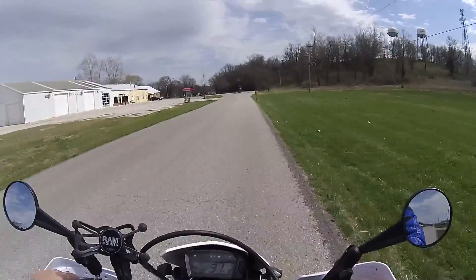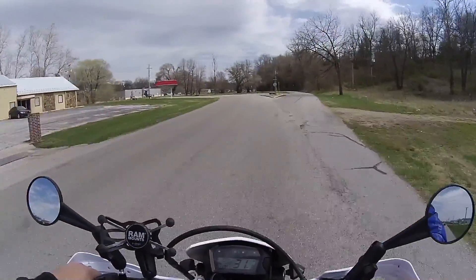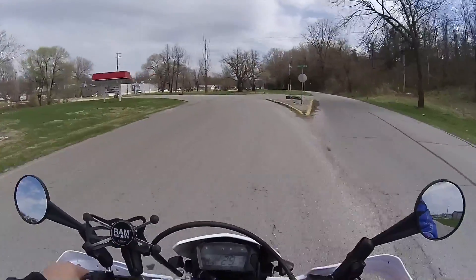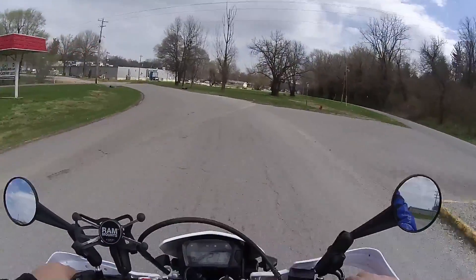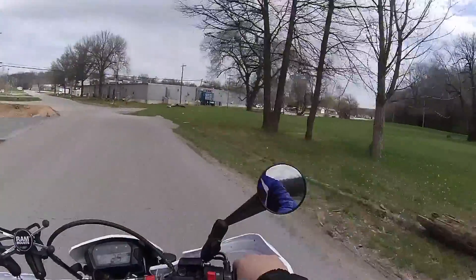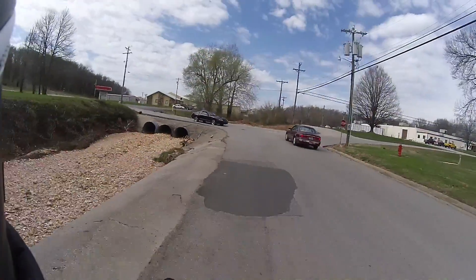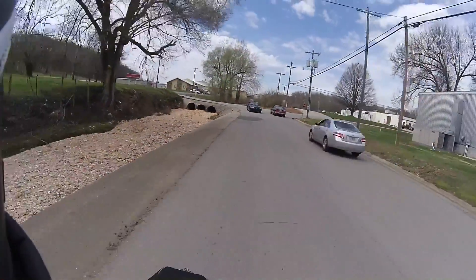Riding some back streets here in Cassville, Missouri. I set my son up with my old camera, which is a Drift HD Ghost, so he'll be making some videos now. His bike is a Honda Trailblazer.